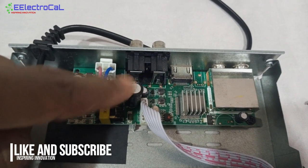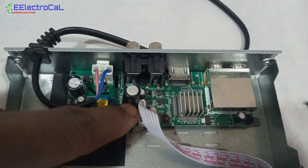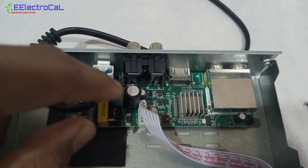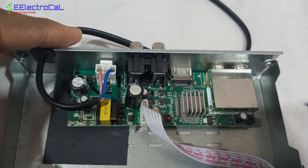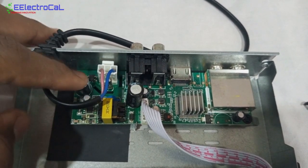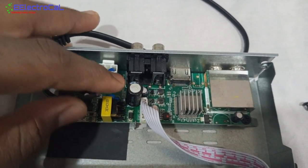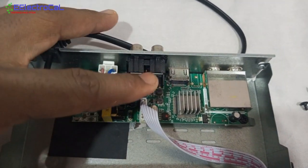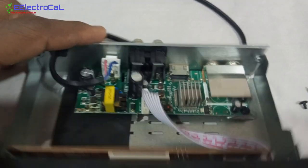I noticed this capacitor has a problem — it has a flat base but down to the terminals it's just popped up. So I'm going to desolder and replace this capacitor. I checked the other components and everything is fine; the fuse is fine. We'll change that capacitor and see the response.